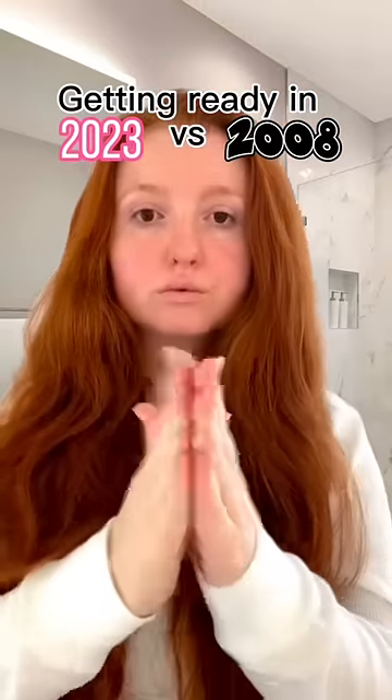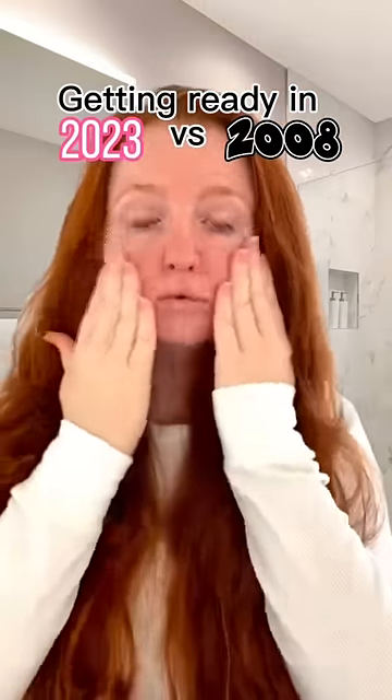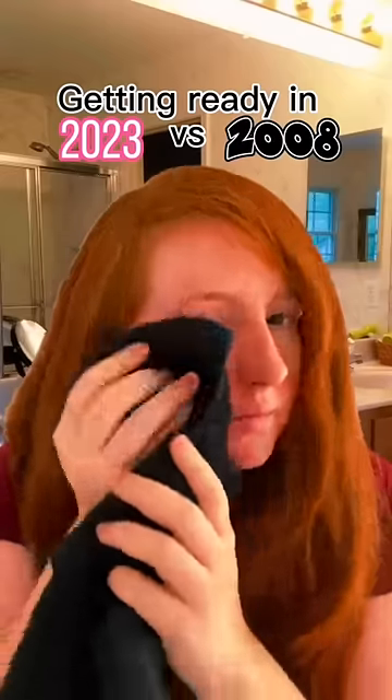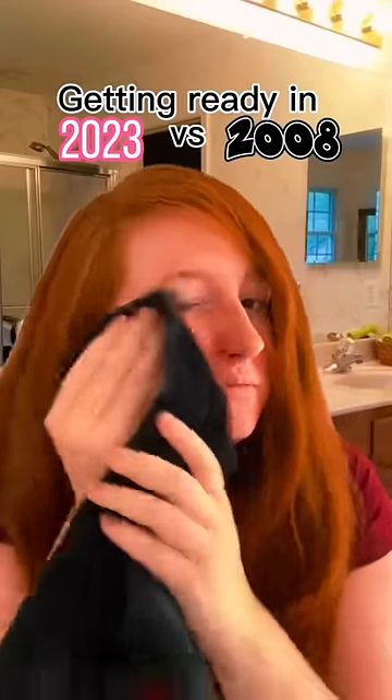After washing my face, I take a toner and apply that onto my face and bring it down the neck. I'm taking the most abrasive towel I can find and scrubbing my face.